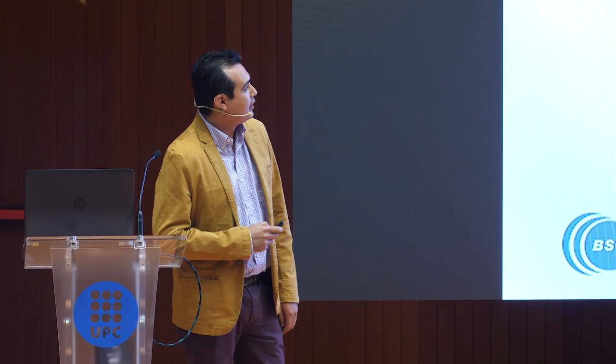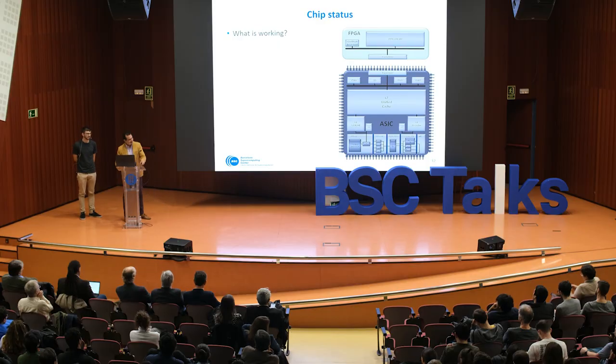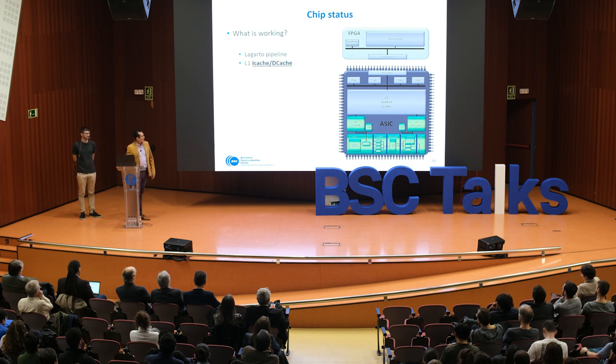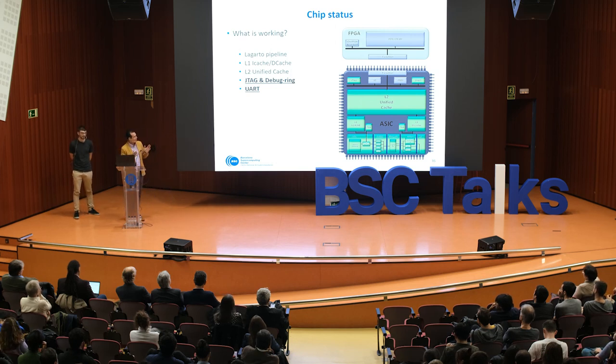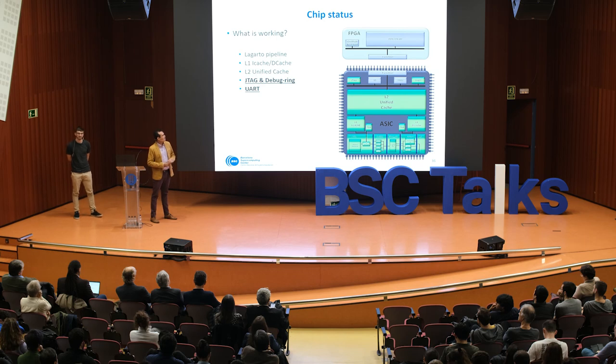The first test we performed evaluated the Lagarto pipeline together with the L1 and L2 cache. To perform this test we used JTAG to write a program into the L2 cache, and by using the UART we printed the results in a terminal. We executed around 200 RISC-V ISA tests and all of these tests passed successfully.